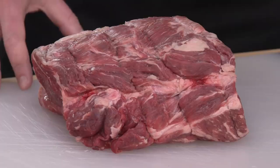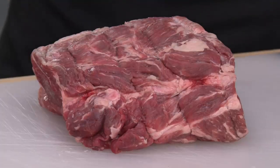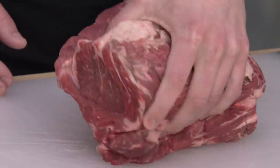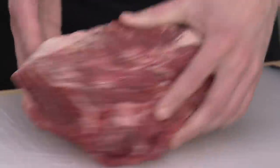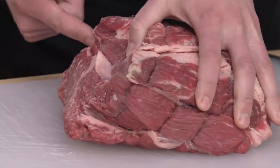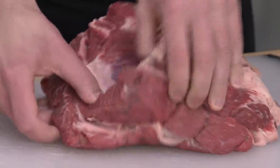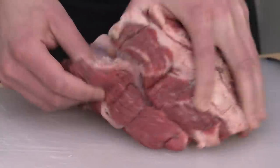Through the power of sous vide, we're going to cook this thing medium rare, edge to edge. It's going to be as tender as prime rib, but even beefier. We're starting with a five-pound chuck roast that often has a layer of fat down the middle, and the meat will actually pull apart at these natural seams pretty easily. You start separating with your hands, and you can see it right there.